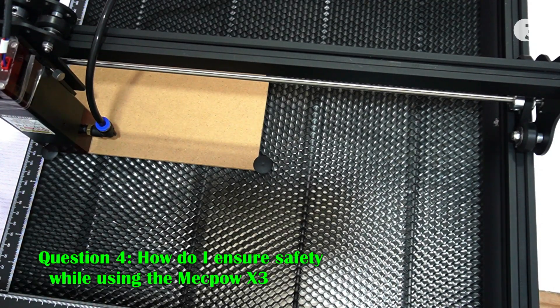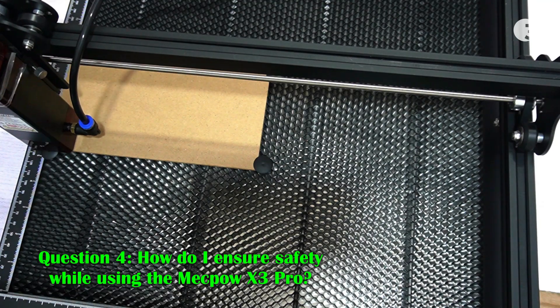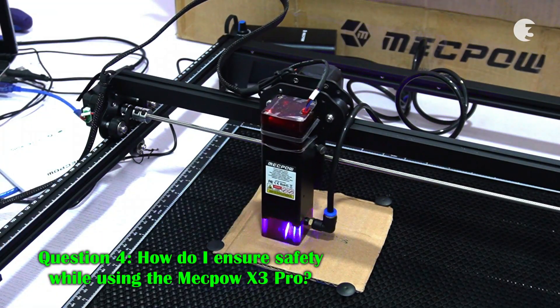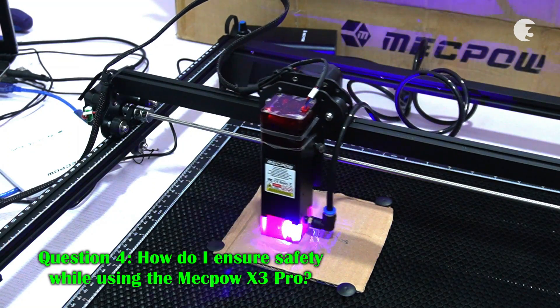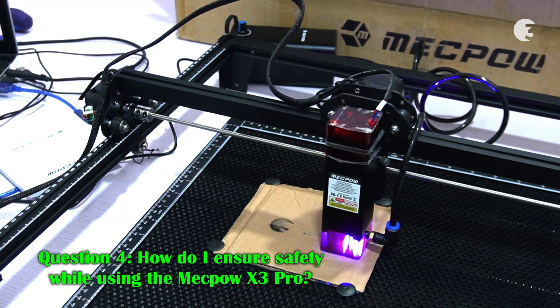How do I ensure safety while using the Mechpower X3 Pro? The Mechpower X3 Pro is equipped with safety features such as a flame sensor, tilt alarm, and a laser shield. It also provides safety goggles.